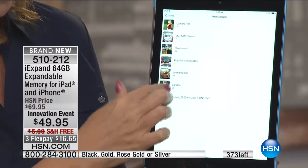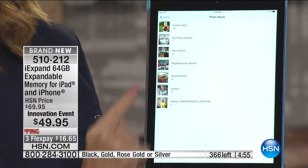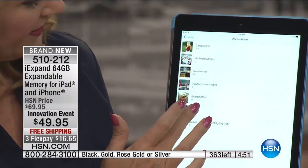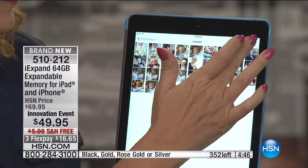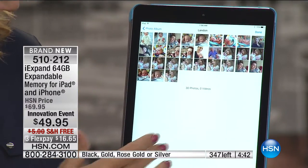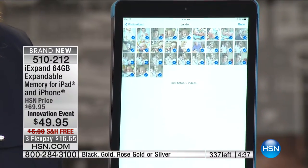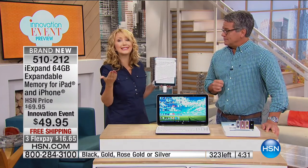My photo album now shows me all of the stuff I've downloaded onto my iXpand. I can move all of that from the iPhone right onto the iPad. Think about this as the ultimate backup device as well, because the problem is we lose our phone sometimes. We drop them. And you're not paying for cloud service.